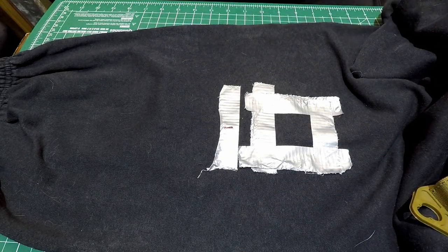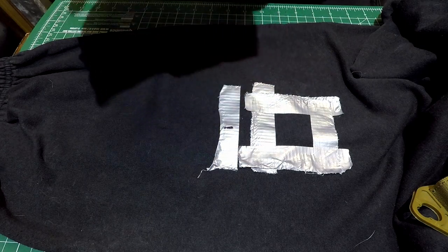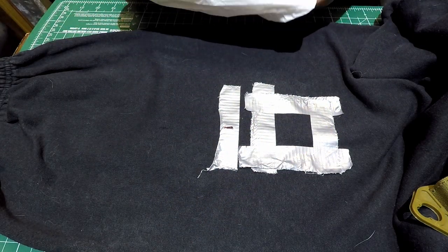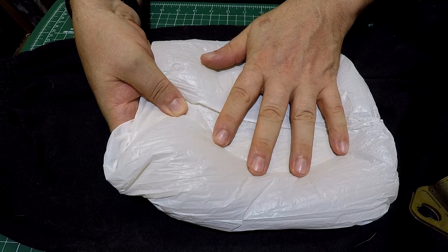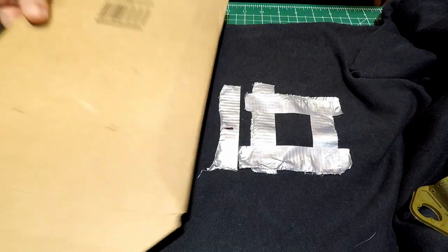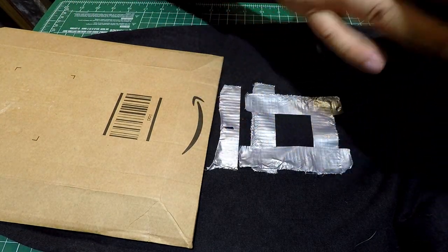Then get yourself a piece of cardboard and a plastic bag. Put the cardboard inside the plastic bag and fold it over — it'll be very obvious what this is for in a moment. Slide it up into your trouser leg up to where you're working, inside the trouser leg. Get yourself another piece of cardboard for another job in a second.